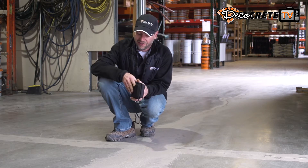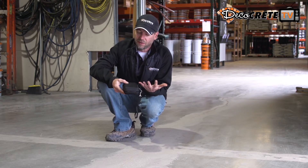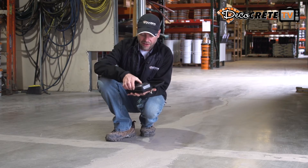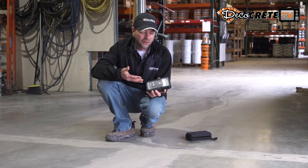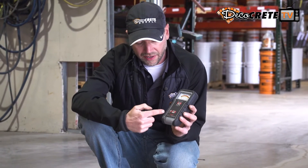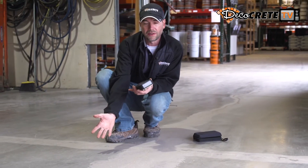First of all, it comes in this really nice carrying case. These things do cost a little bit of money, so take them to the job site, keep it in this case, and it won't get banged around from being in your toolbox. As we open this up, we can see it looks a little different than the one we've had in the past. There's actually a Bluetooth feature on this model.